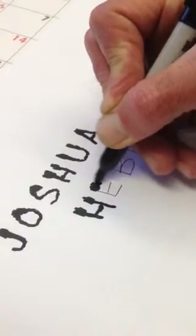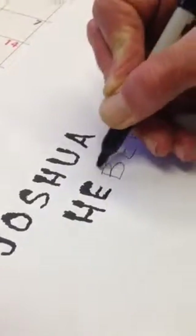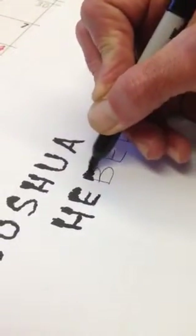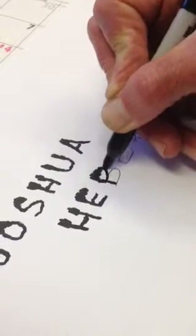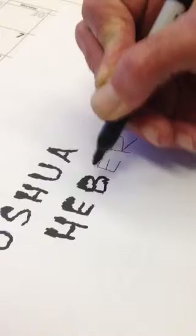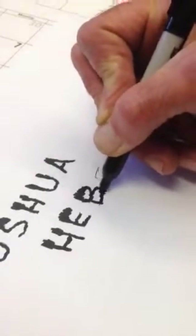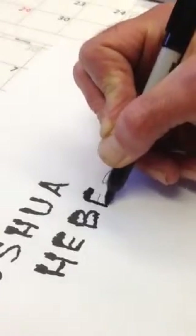And we kind of give it a big, big boy — big old fat eyebrow up there. And bring this out. And what's good about this, even if you don't make your letters perfect when you print them out, it doesn't matter because you create the shape when you go over it the second time.